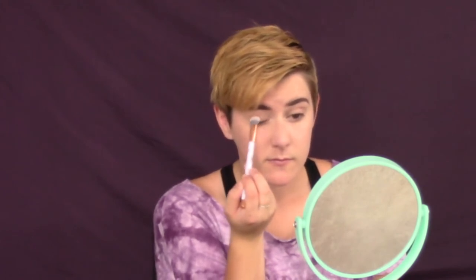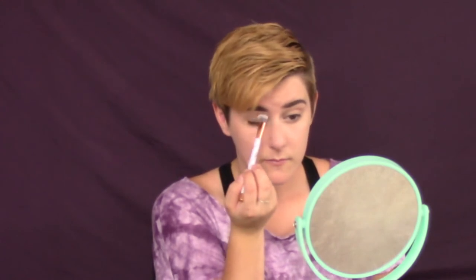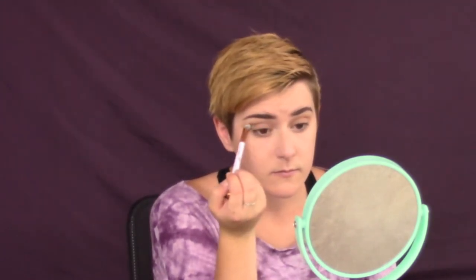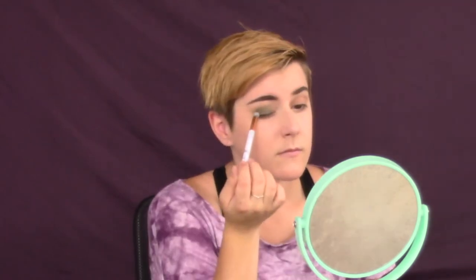I'm going to start by putting a base of tan eyeshadow down on my eyelids so we have a nice work surface for blending this foresty green in. Here I'm just starting to put some of the green in the crease, then we're putting it on the whole lid and just keep packing that in there because we want it to be pigmented.